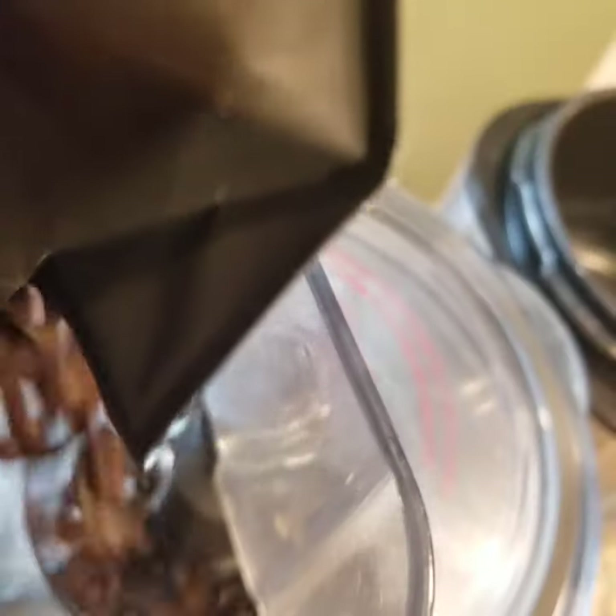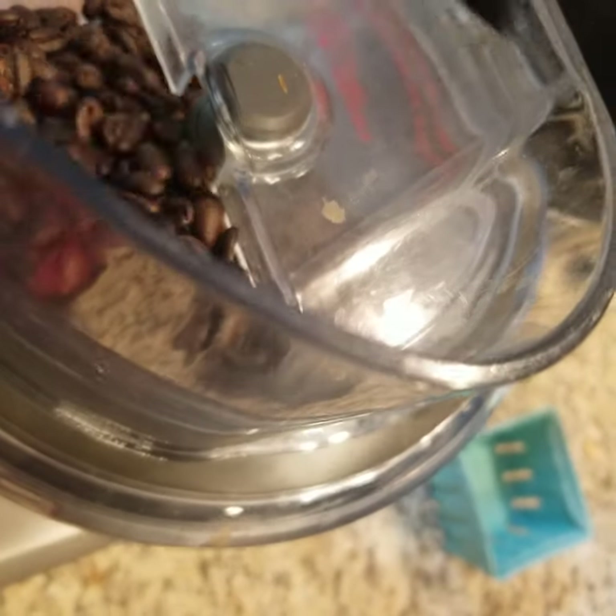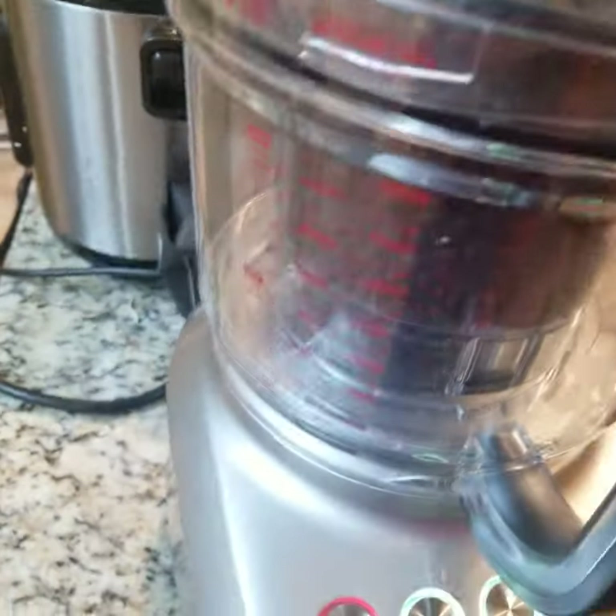Today I'm just going to dump this whole bag of coffee beans in here. I think that's too much. Well, it'll compress down, probably. We'll see what happens.